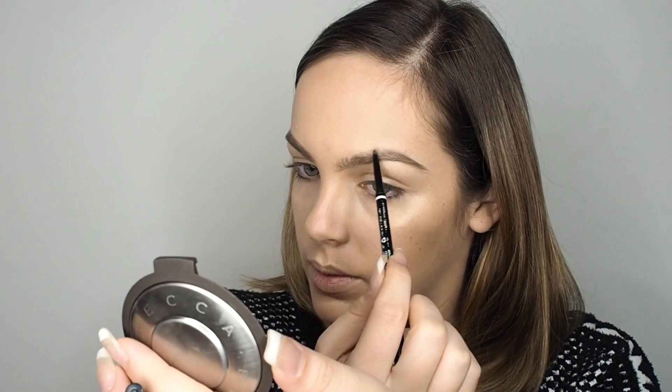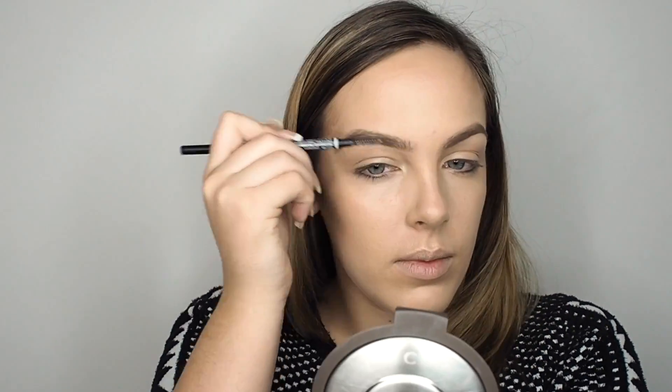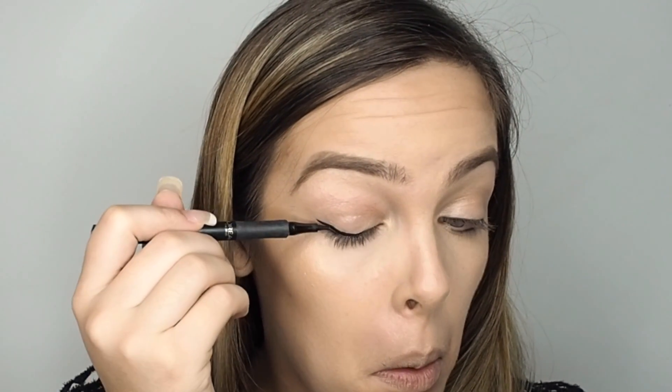When using the Dip Brow I tend to leave the front of my brows, so to fill those in I went in with the NYX brow pencil and added tiny little stroke hairs, then brushed it all through. Next, on to winged liner.